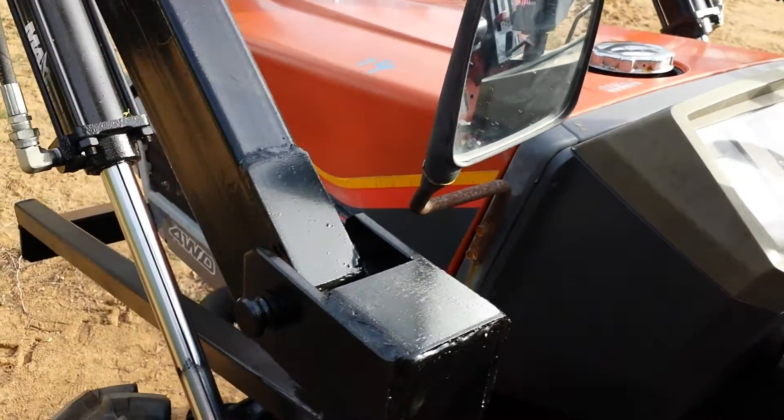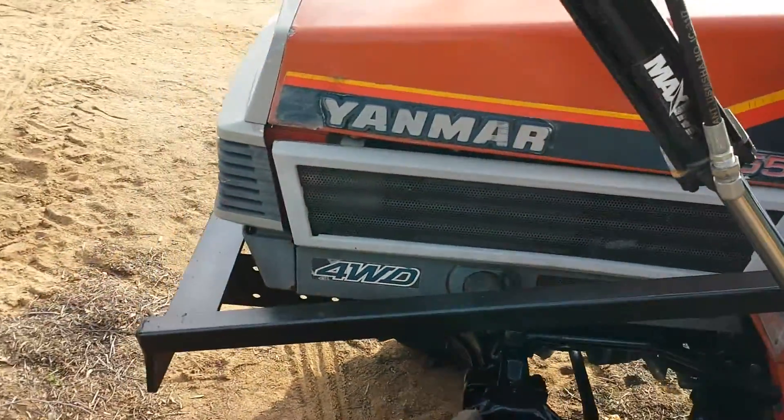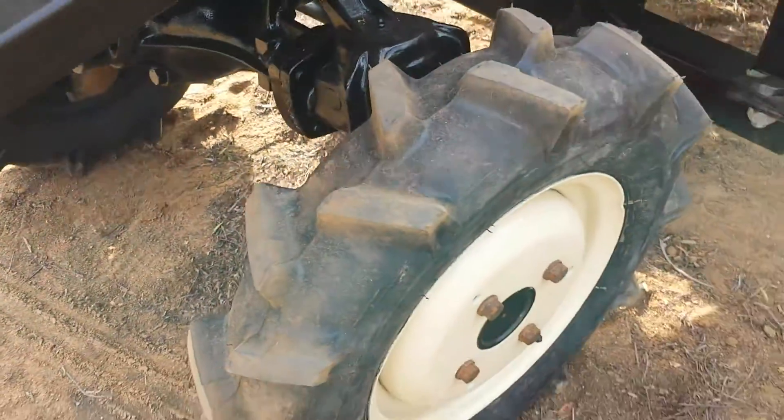Got a rear view mirror. Lights work on it, horn works on it. Again, four wheel drive, brand new tires.